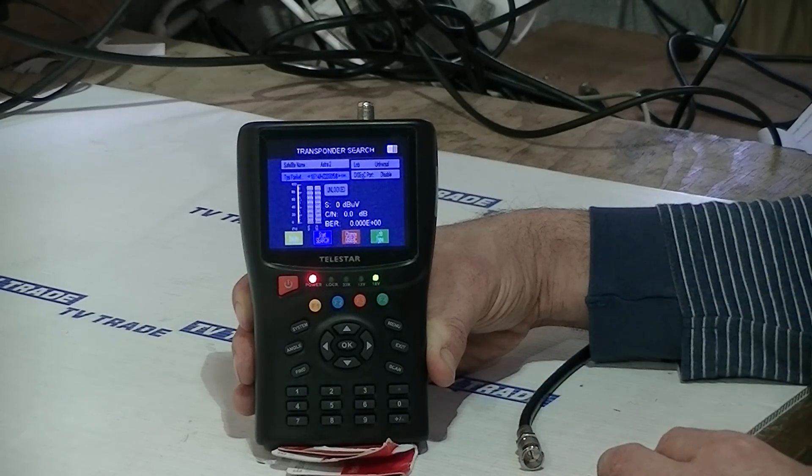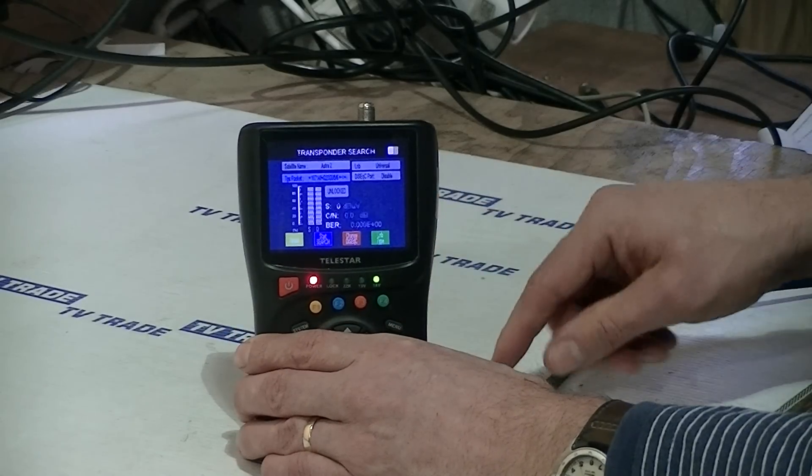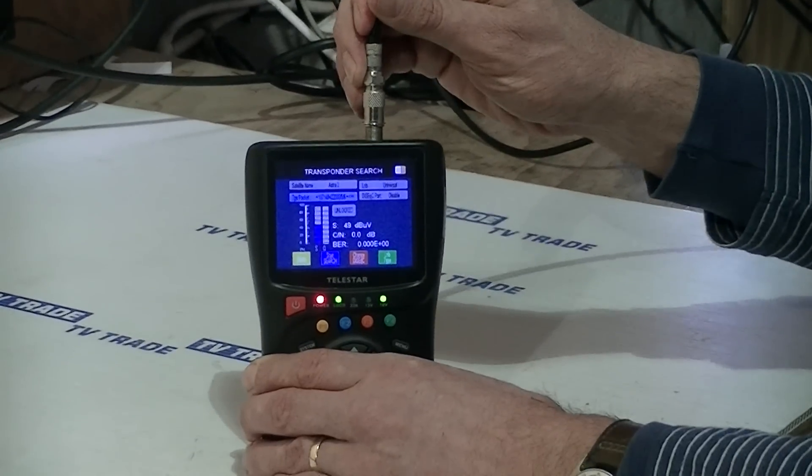You're also able to go in and view the channels, which I'm going to show in a moment. What I'm going to do next is actually connect a satellite dish — a Sky dish pointed to the Astra 2 satellite — to this meter.